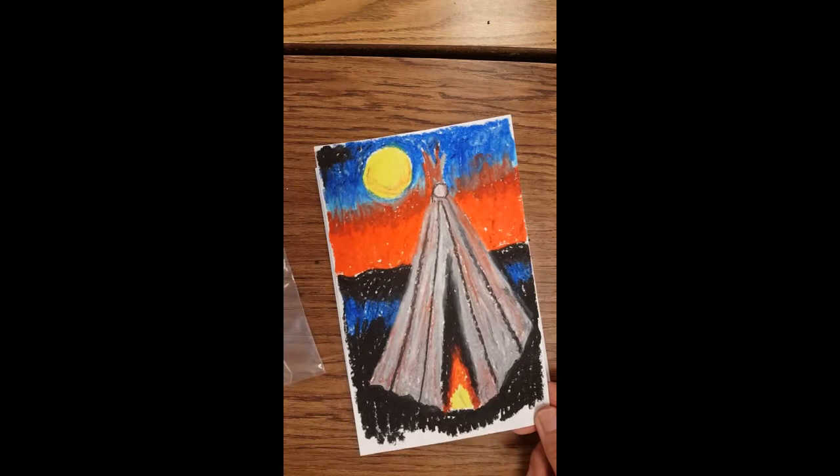Hi, today we're going to learn about an art project that uses oil pastel and it will end up being a teepee.